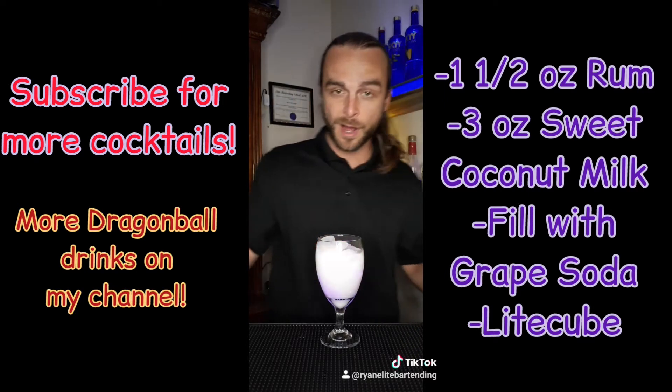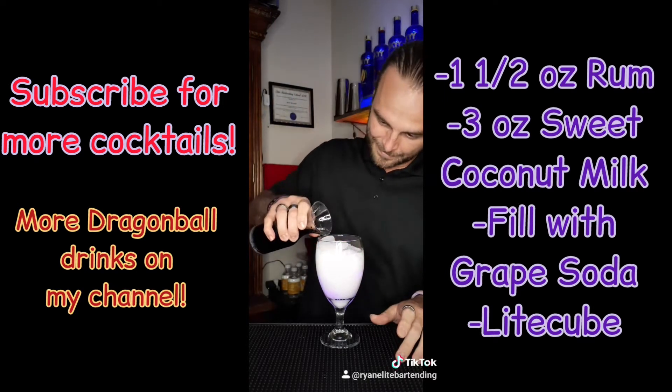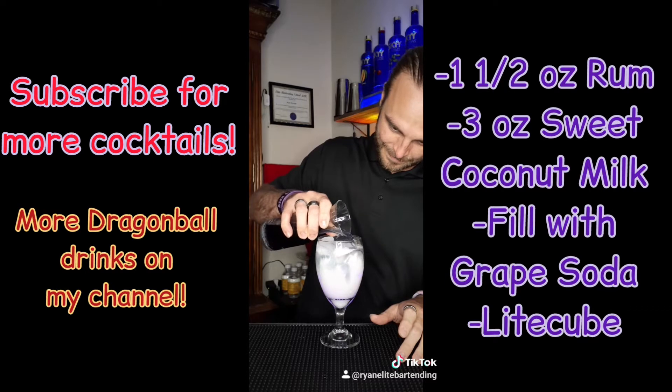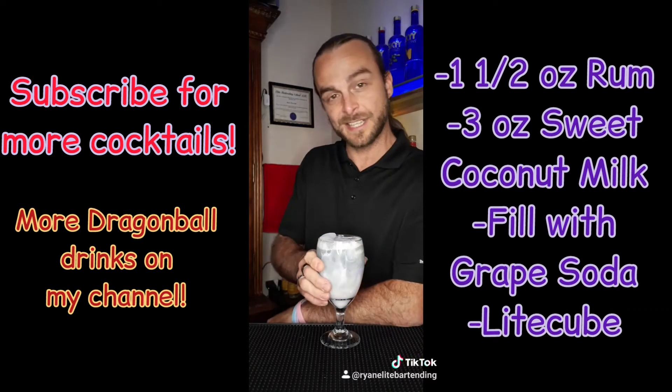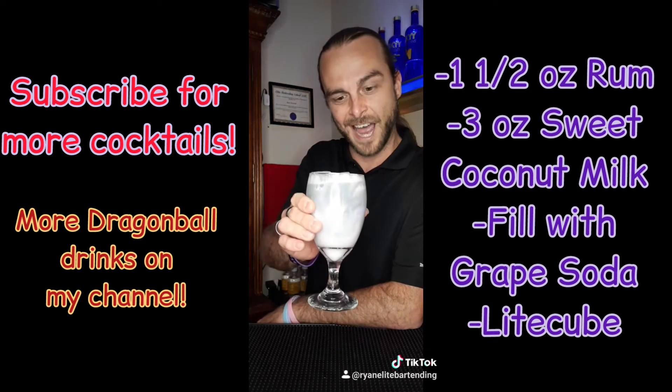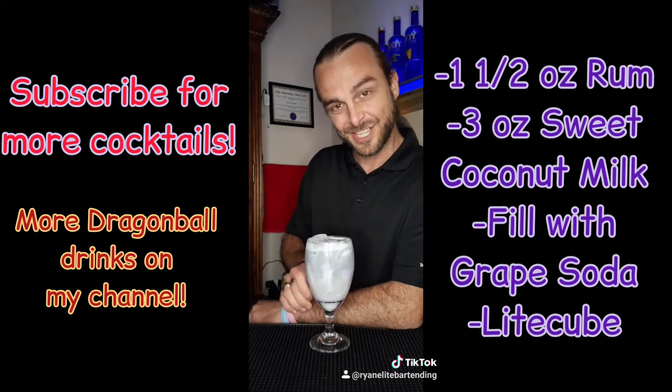And then we're going to top it off with some grape soda. And there you are guys, GBZ fans out there, my version of the Gallic Gun. Cheers guys.